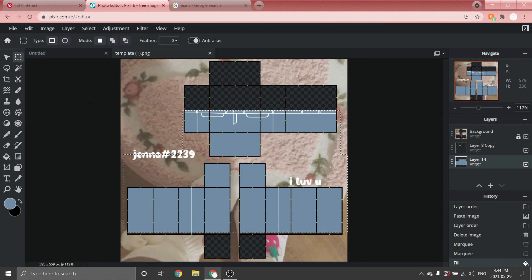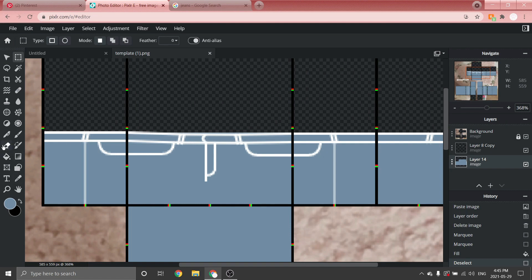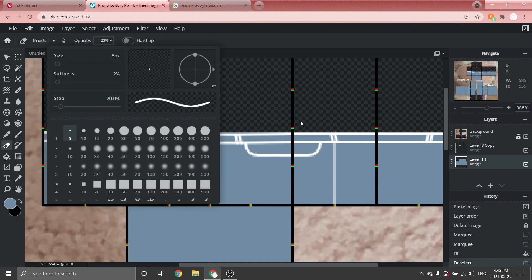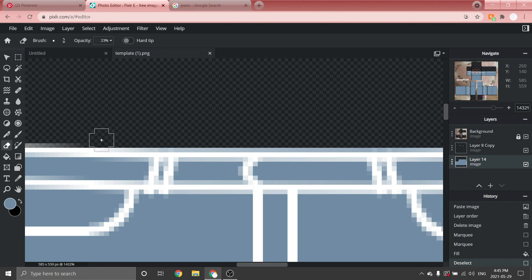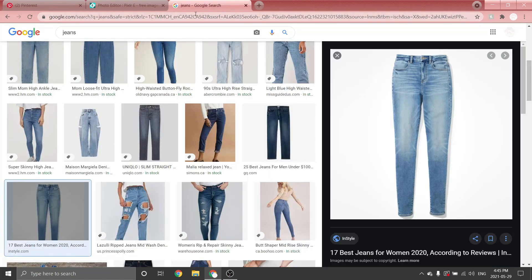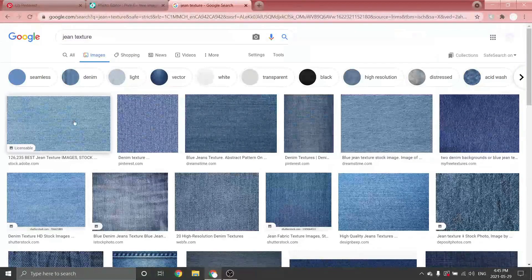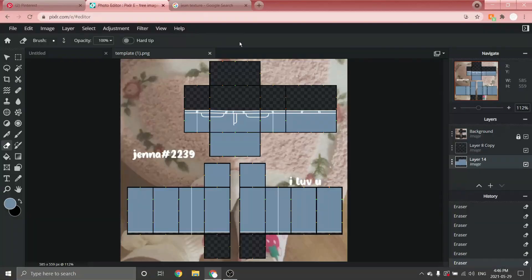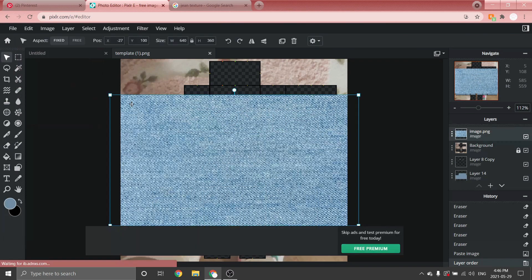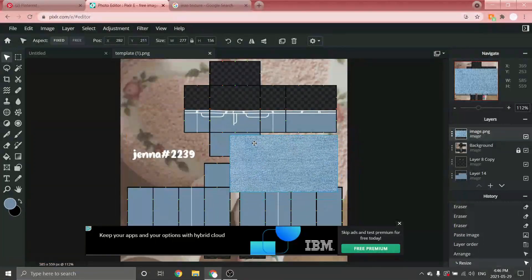Go back to the blank layer and use the Select tool to select areas inside the outline you want to color. Then go to the Fill tool and click inside the selected area. Go back to the Select tool, click anywhere, and if there are pieces outside the outline, use the Eraser tool — change the brush size and delete the excess. Once that's all colored in, go to your browser and search up 'jean texture.' Find one you want, copy it, go back to Pixlr, paste it, and move that layer on top of everything.